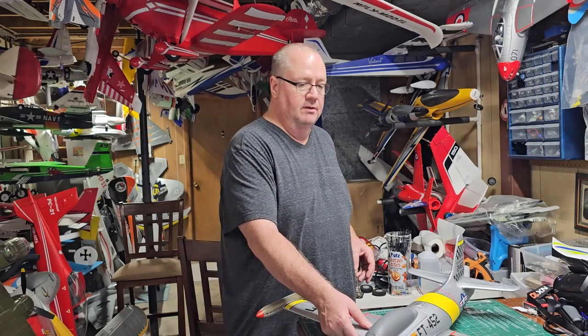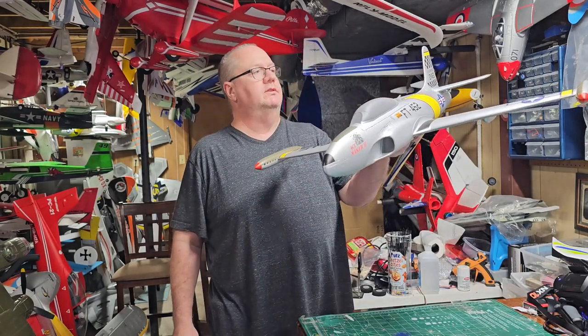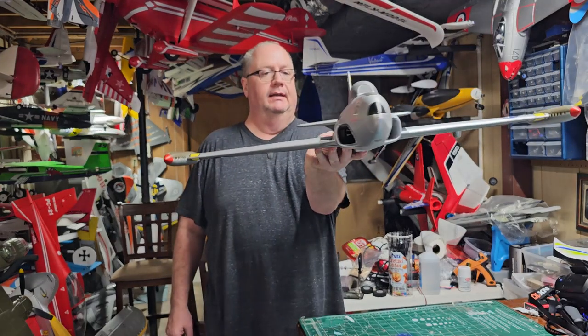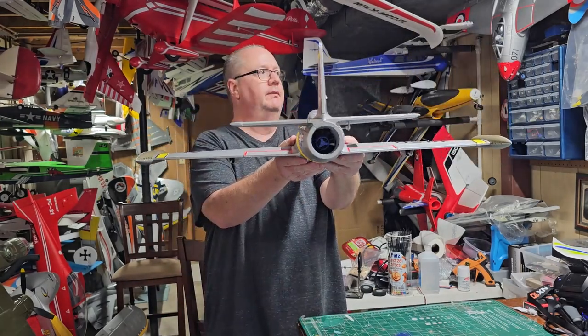Hey folks, Fat Guy Flies RC here, coming to you from the main cave. We're going to go over the radio setup on the Arrows T-33, the Shooting Star. It's a great little plane — very stable.